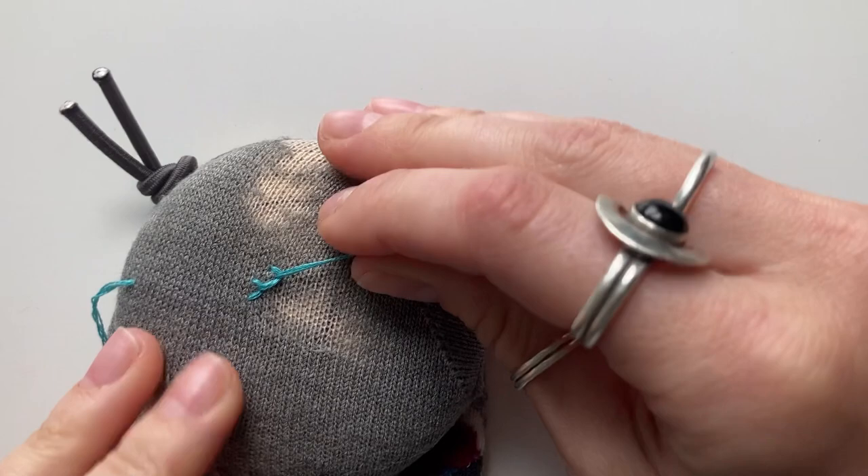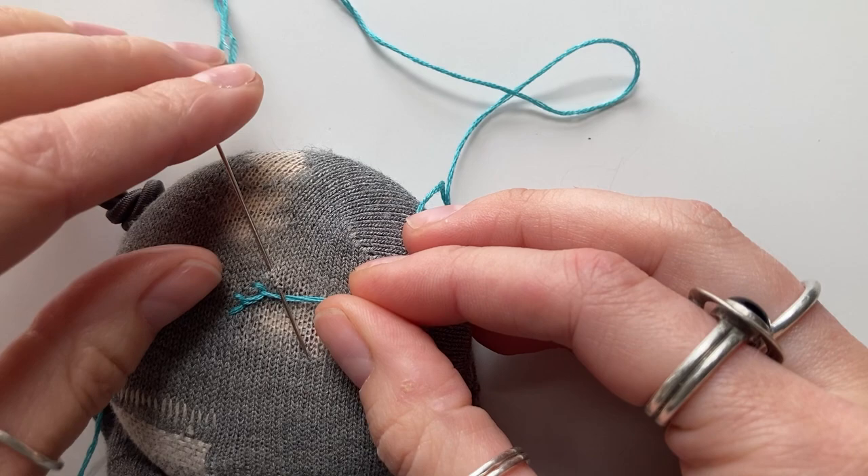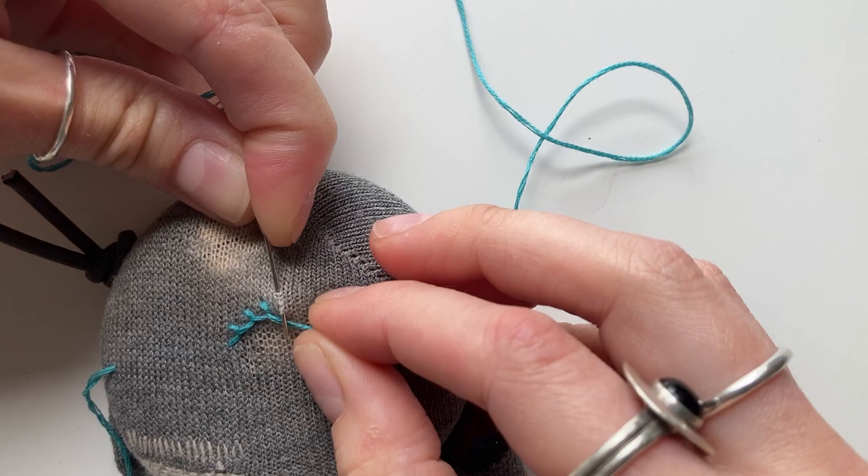I'll show you that again. Push the needle down alongside the first stitch, back up again alongside the bottom stitch, and then make sure your thread is underneath your needle so that when you pull it through you catch that stitch on your thread. This is the same as doing a blanket stitch on the edge of a blanket or quilt, but in this instance we're just moving around the area of damage rather than working on the edge of a piece of fabric.